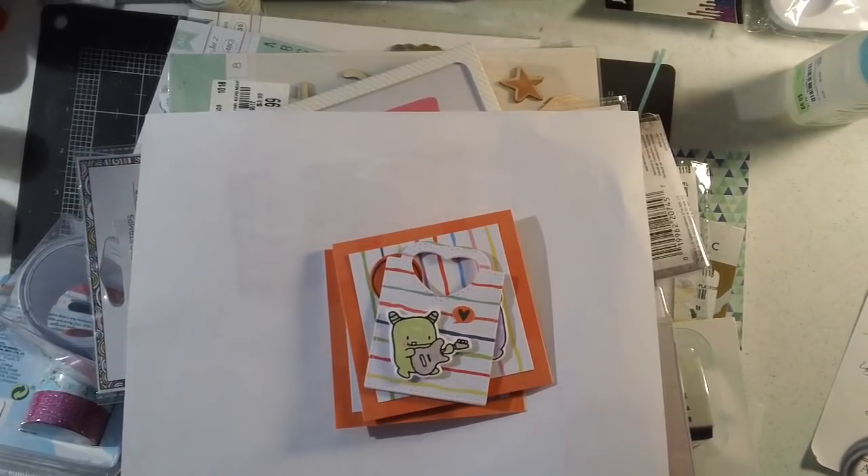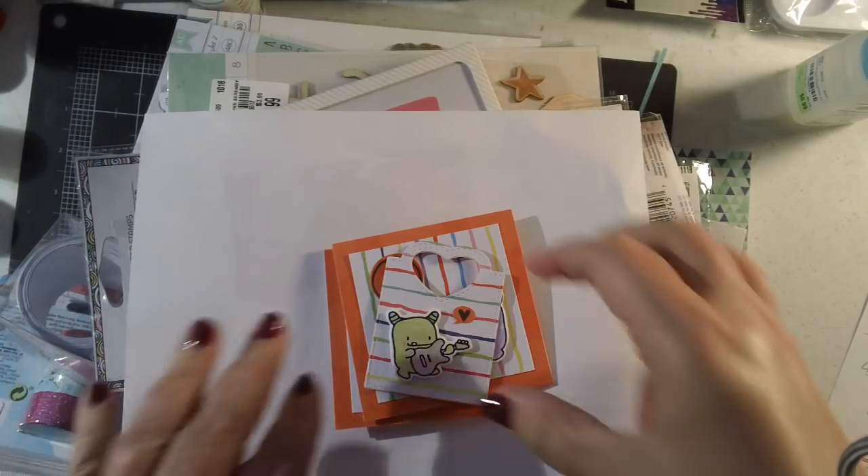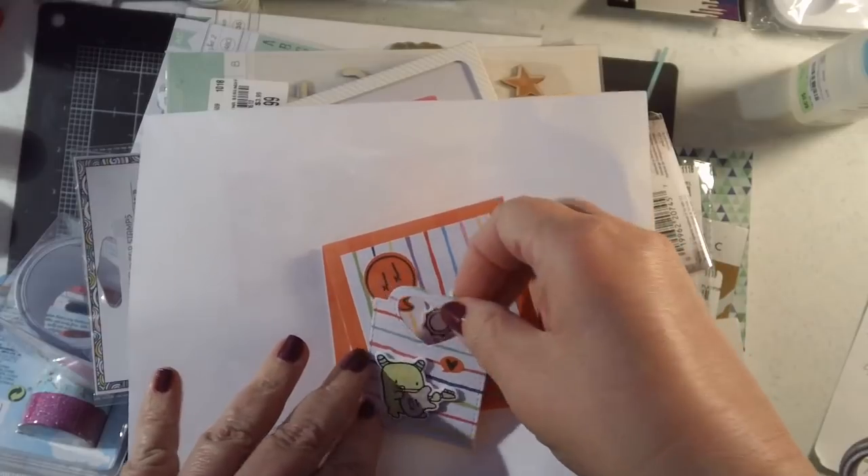Hi everyone, it's Jeanne again and I have a few little things to show you. I have a couple of little projects that I don't think I've shared before — I apologize if I have — and I also have a collective haul from Cost Plus World Market, Amazon, and Tuesday Morning. I was excited about some of the things that I found.